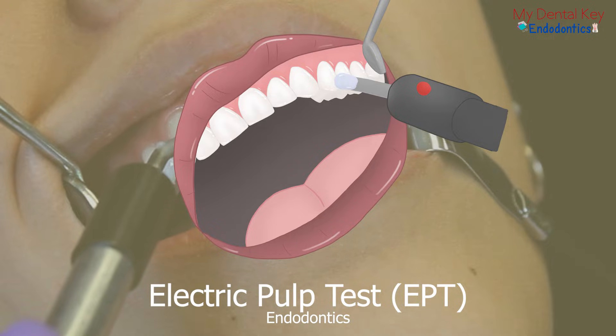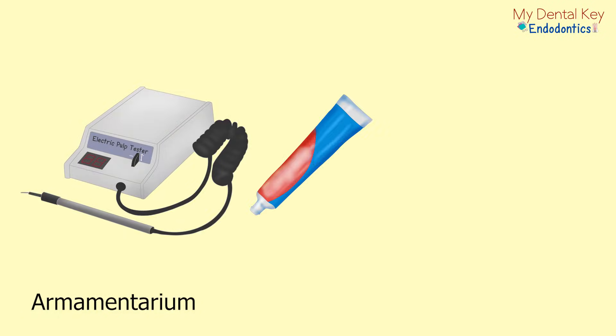The electric pulp test is a helpful test to assess the pulp's health and vitality. For the electric pulp test, you will need an electric pulp tester, regular toothpaste, gauze, or a cotton roll.